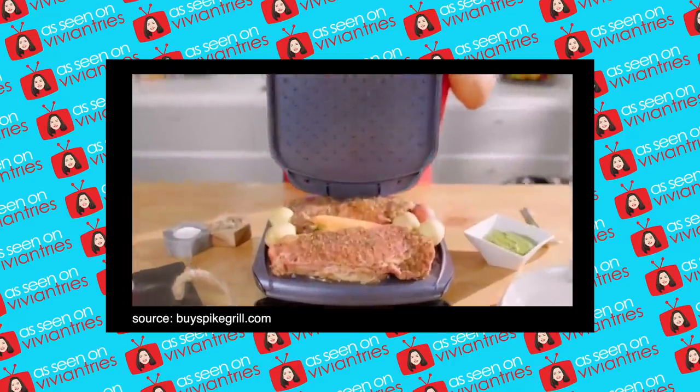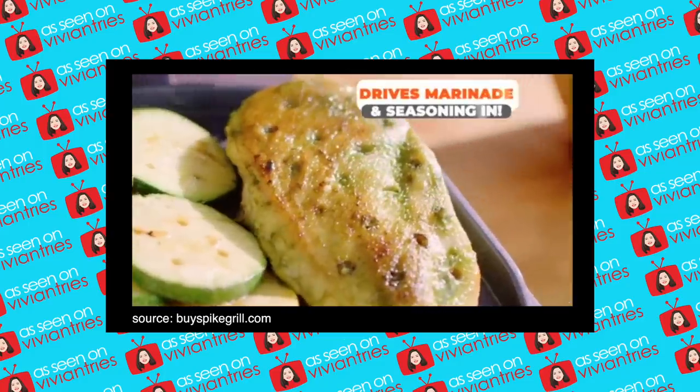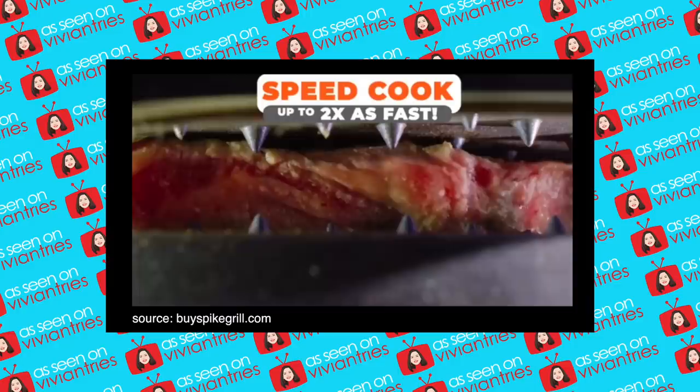Now when you season your food, the Spike Express Grill actually drives it down into the food — tenderizing. The spikes tenderize your food to drive marinate and seasoning in on both sides at once, and cook two times faster than a normal grill. As the spikes are on both sides of the grill, you'll speed cook your food up to twice as fast.